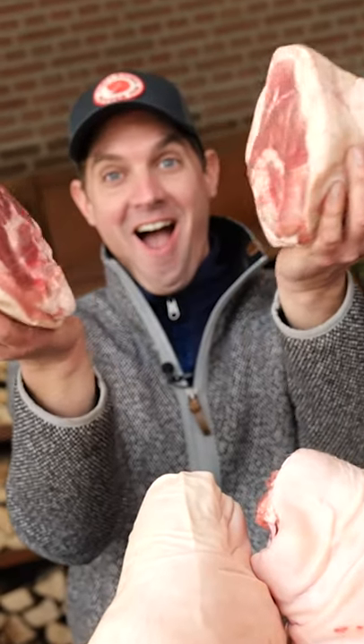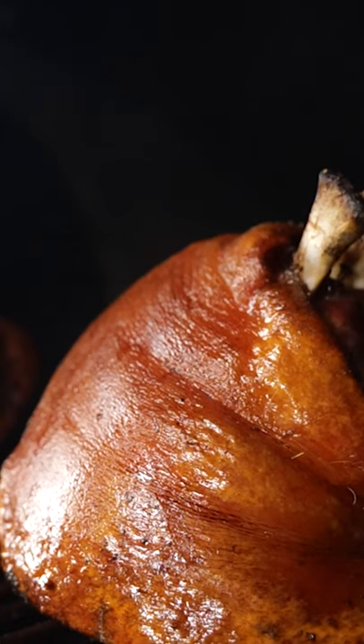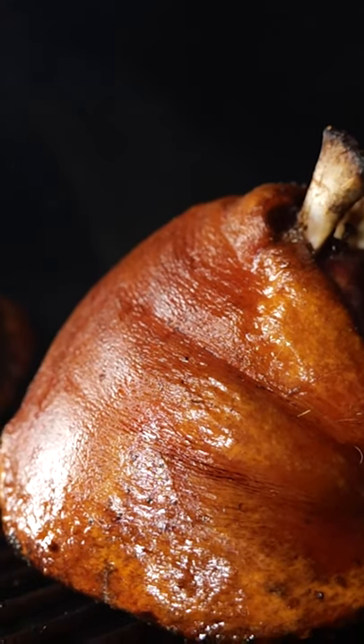These might be the most uncommon parts of pork that you've ever put on your smoker. But let me tell you, it's amazing.